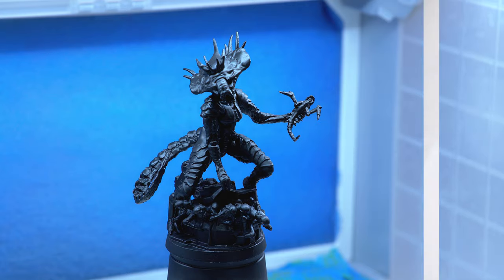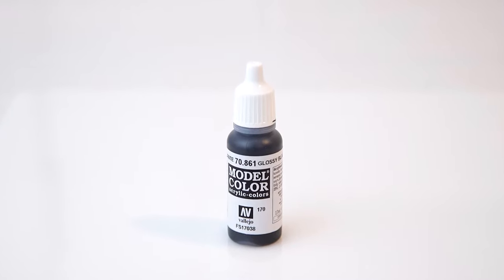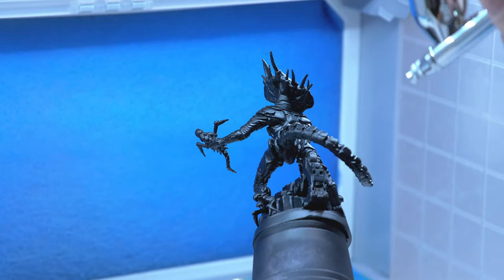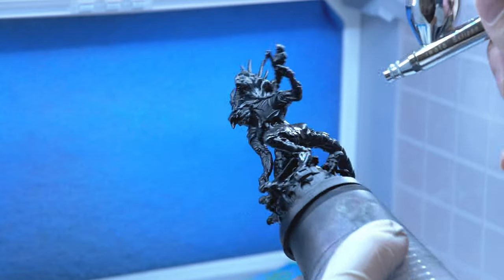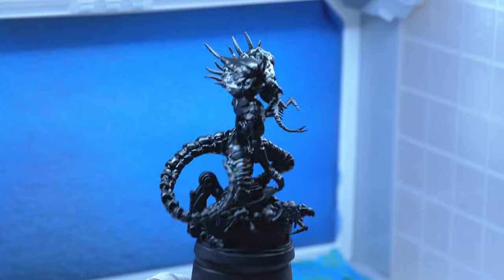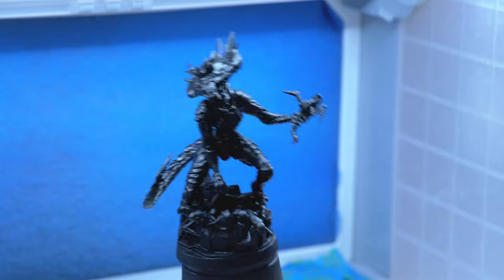After priming with a black primer, I'm going to take Vallejo Glassy Black and airbrush it on. You can use a standard brush, but I'm using an airbrush just to apply it quicker. This is really going to serve as an undercoat for the color shift paints. I'm using about 15 PSI to apply this, and I also added in a little bit of Vallejo airbrush thinner.